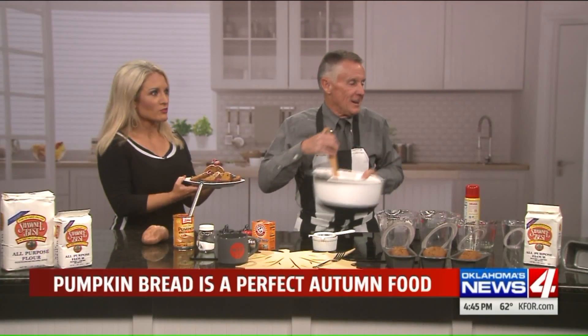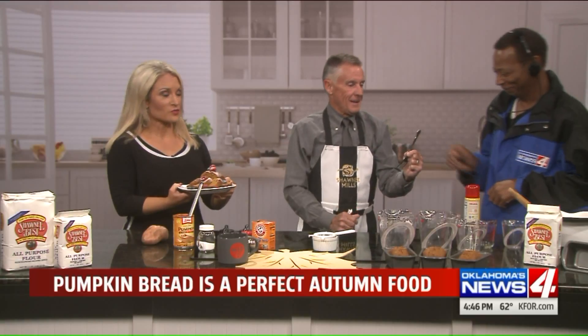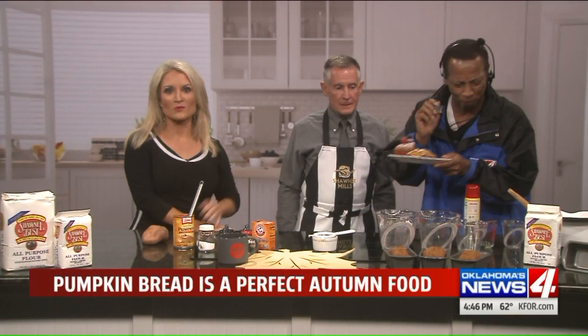Come on over here — you're going to love it. George, our camera operator extraordinaire and the sweetest guy at the whole station, is going to try this sweet pumpkin bread. Did you see all that sugar he put in there, George? It's like a snow globe when you sprinkle that on there. Delicious! He's a man of many words.